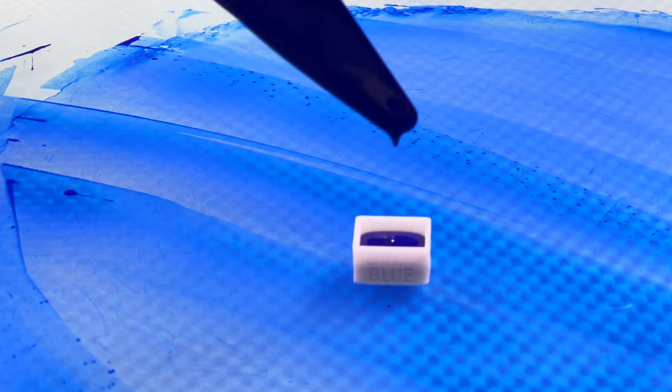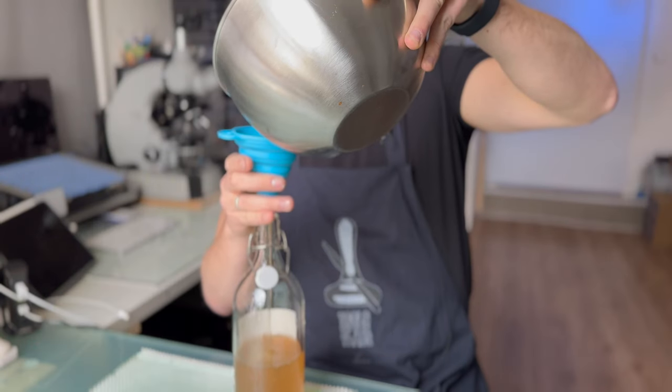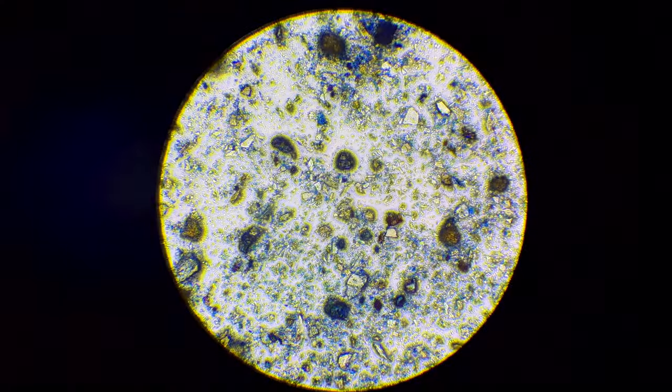I make paint. If you want to see more of my process or if you'd like to learn how to make your own watercolour paint, subscribe on my channel and learn all there is about how to make your own paint and of course everything about pigments.